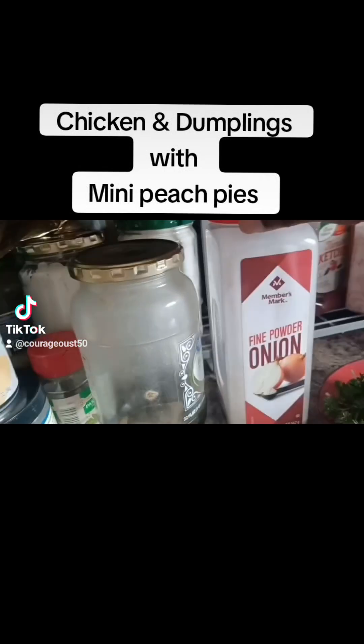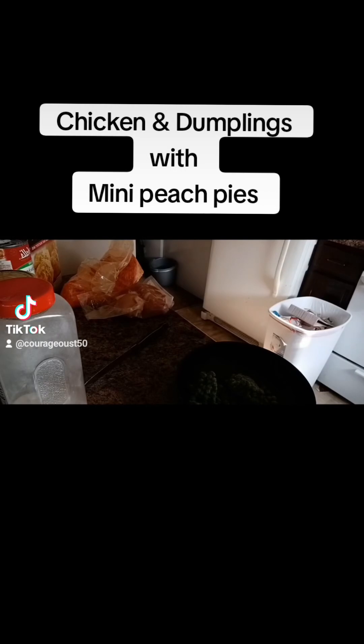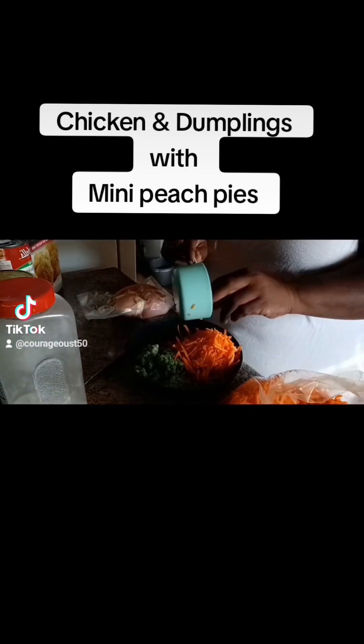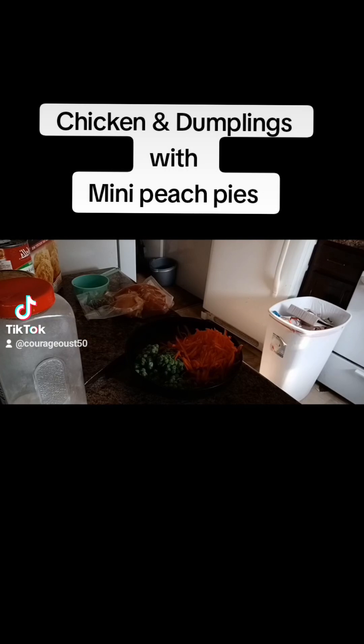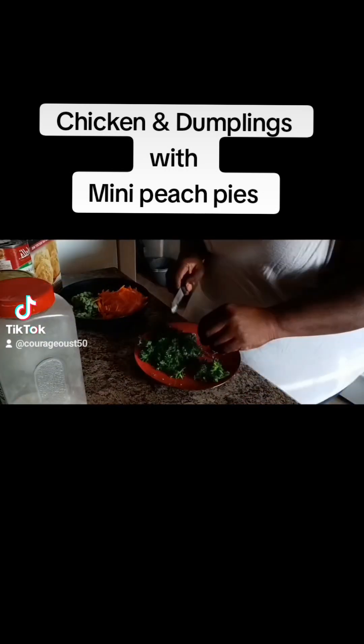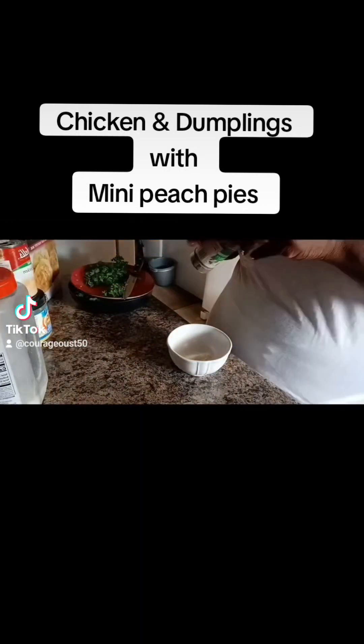Hey everybody, I'm back with another one. So now I'm making you guys some chicken and dumplings. I'm doing this because y'all know fall is here and it's getting very near. And with that being said, I thought this would warm you up on the inside with a nice cup of tea or maybe some wine, whatever you like.